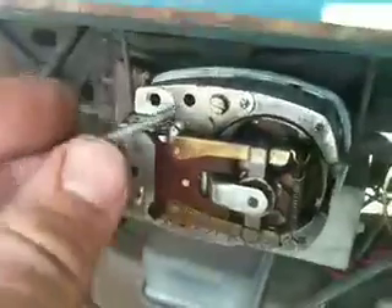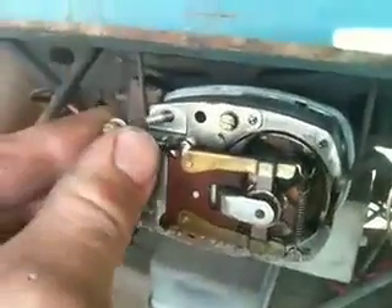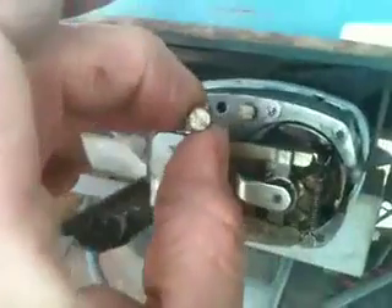The old armature is held by screws right in this area — two little screws. Use a small flat head screwdriver. There's one there and one down here. Once you remove those two, it should come out easily.